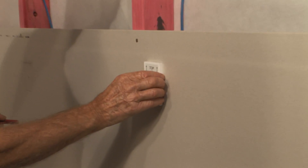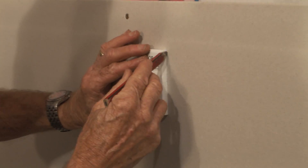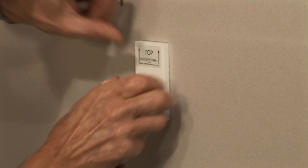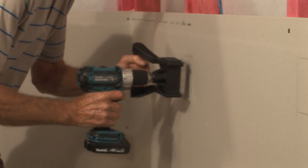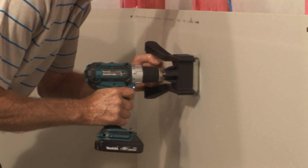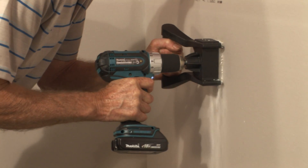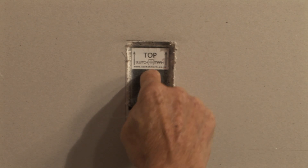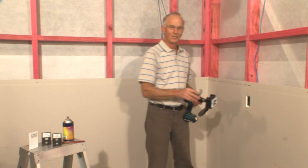Use the locator to find the target, and then draw around the locator. Next, with the Switchsaw, cut out the plasterboard. Lastly, remove the target. How easy was that?